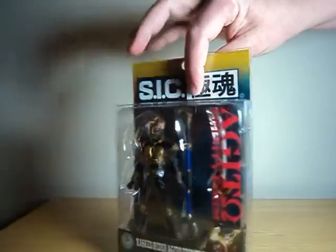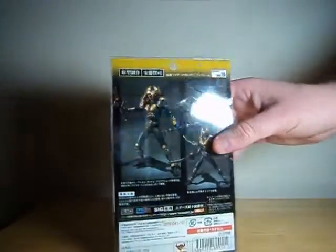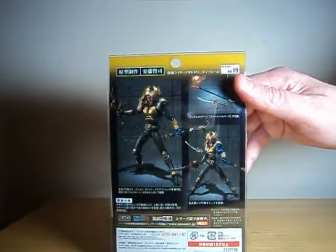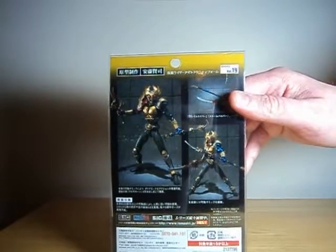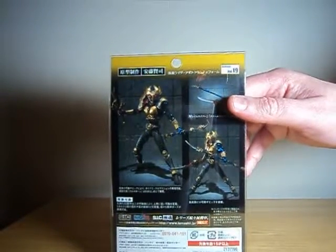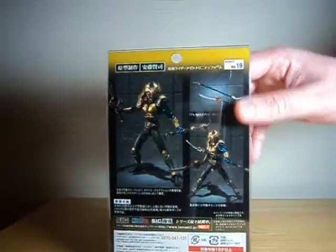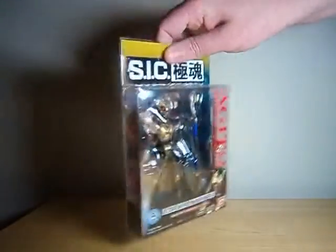It uses the same sort of conventions, but whereas that one's articulation is kind of restricted due to an extreme sculpt, I picked up Agito here because I figured his movement will be a bit freer, and it would be sort of a cool way to see what Bandai has to offer on the smaller scale.